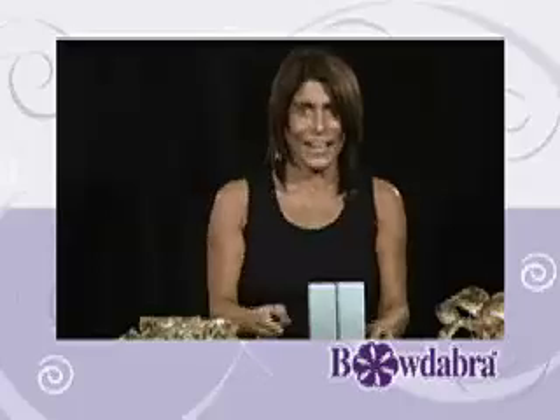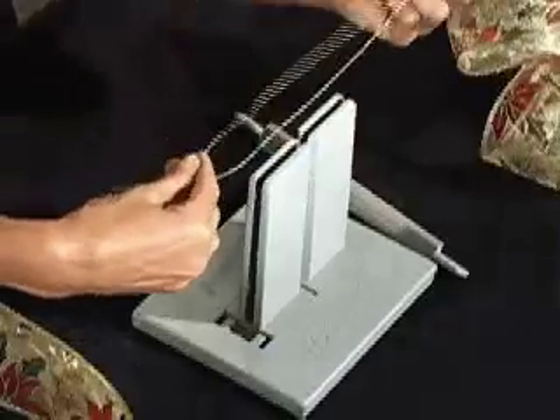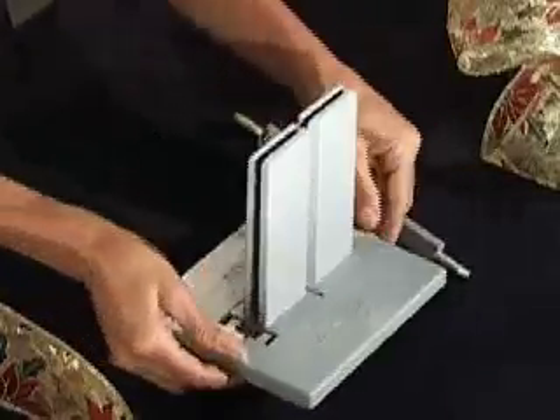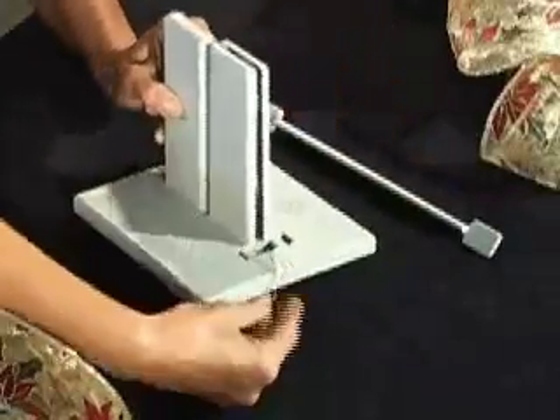Now we're going to make a fold and twist bow with a floral loop. First thing I'm going to do, like always, is take my Bowdabra bow wire, fold it in half, lay that down into my Bowdabra, and just tuck the ends under.